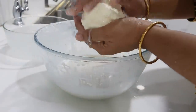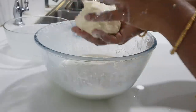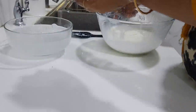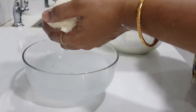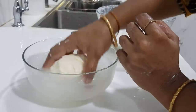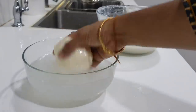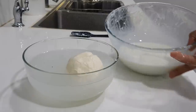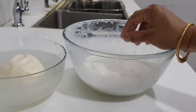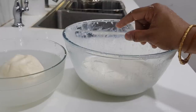This is the buttermilk — it has separated. We put the butter in the ice cube water, which is very cold. Keep washing it in the cold water. Add the salt and mix it in.